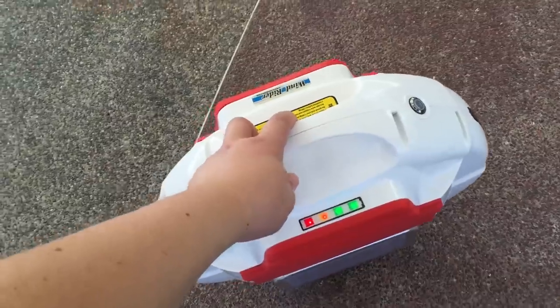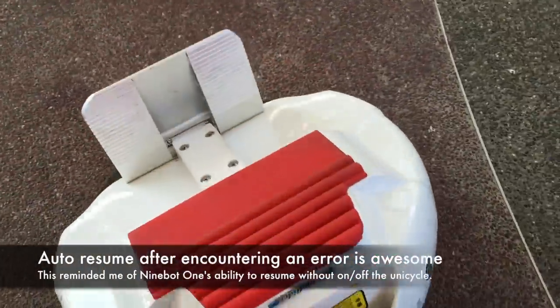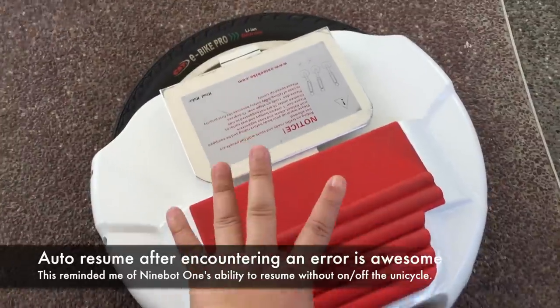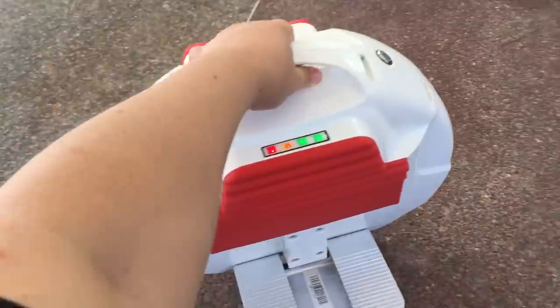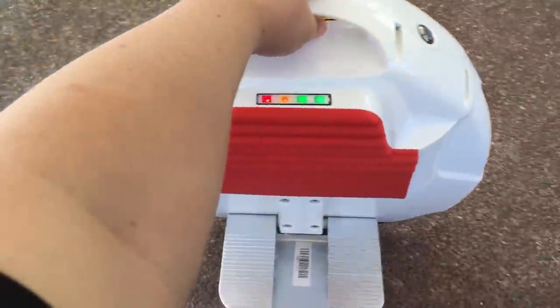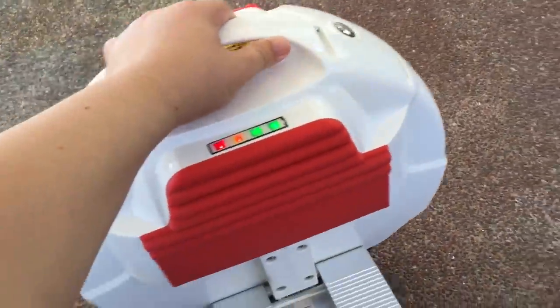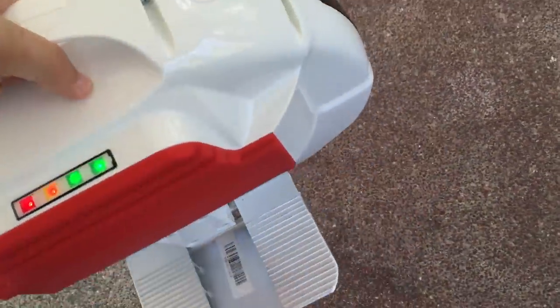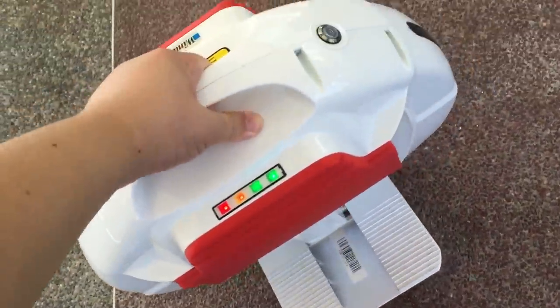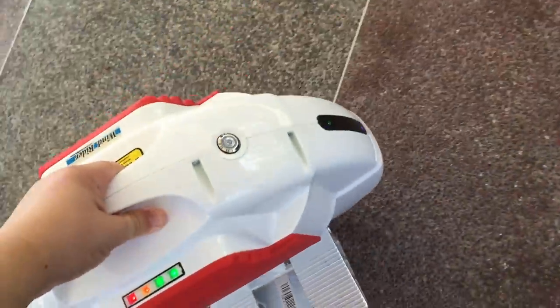There is a safety feature: if you tilt it like 45 degrees, it will turn off with a beeping sound, and when you bring it back upright, it automatically turns on. This feature is not currently available on Airwheel.